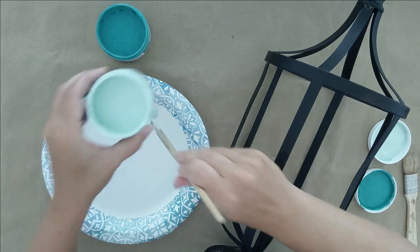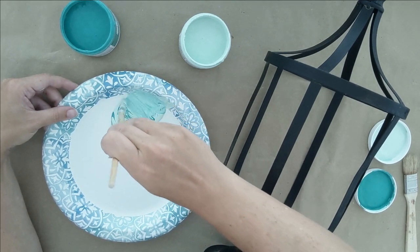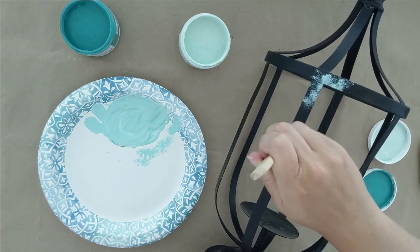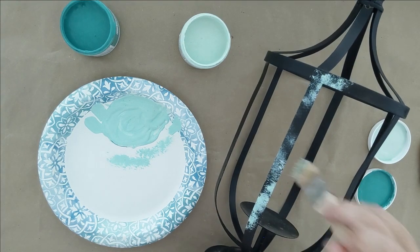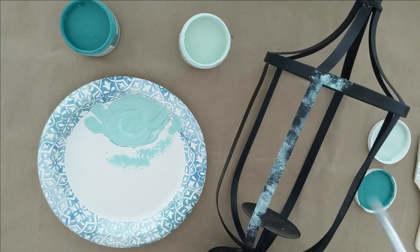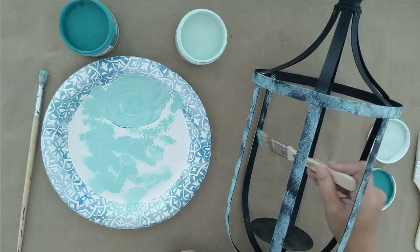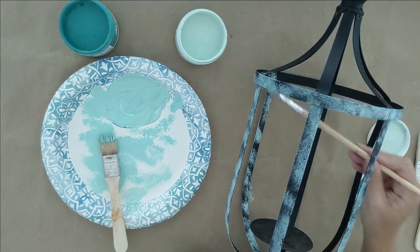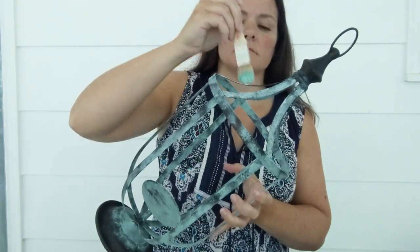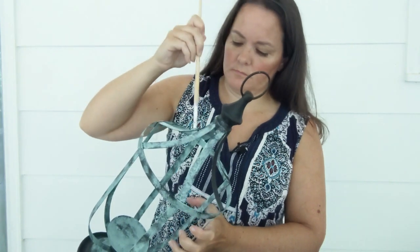First up, I'm working on this metal lantern and I want to give it a really simple blue-green patina. I didn't have the exact color I needed in my paint stash, so I mixed together two shades of paint to make a nice light blue-green color. The main thing is to use either a matte acrylic craft paint or a chalk paint so that you get a great matte finish. To apply the paint, I used a dry brush technique where you put just a small amount of paint on your paintbrush and then wipe most of it off, and then I stippled the paint on by dabbing it with my paintbrush. I followed that up with a clean paintbrush with no paint to help spread the paint around for an uneven, textural-looking finish.